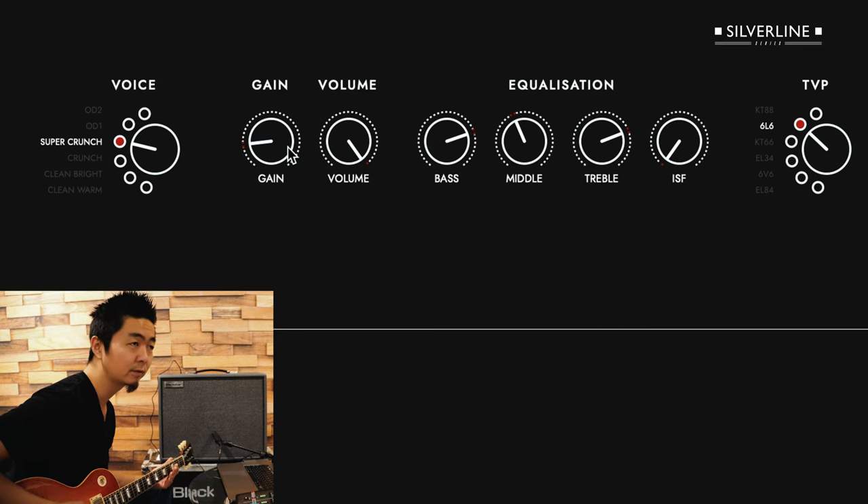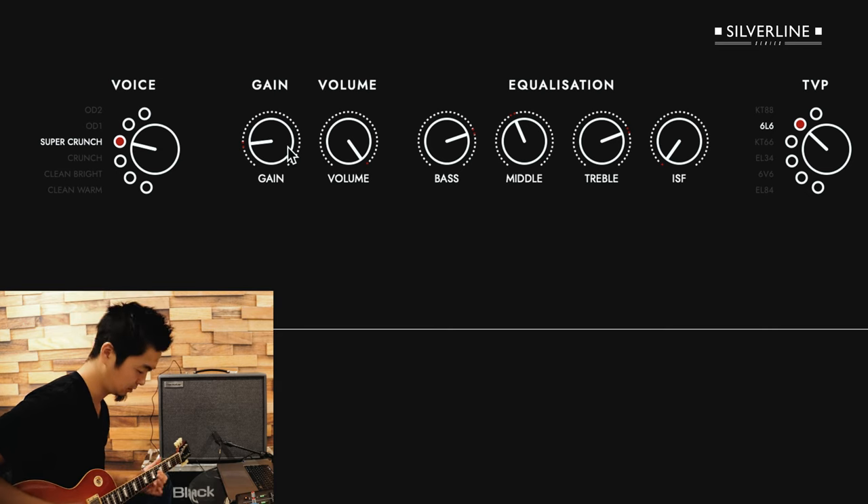You can hear the gain — it's not as gainy. You can still hear the notes and the strings. It's okay to still mute it. I'm on the neck pickup.